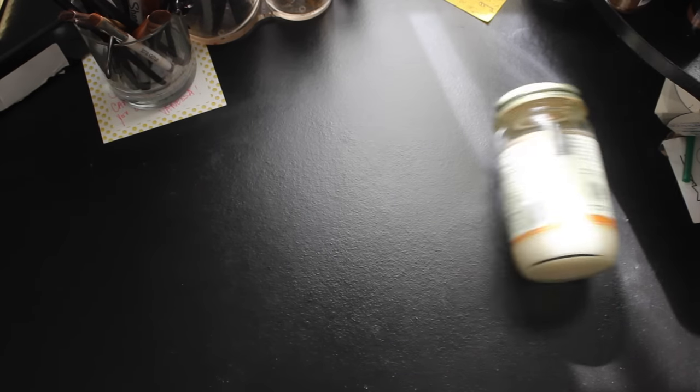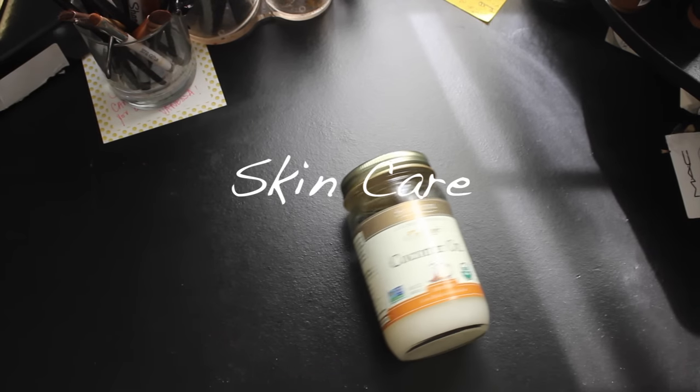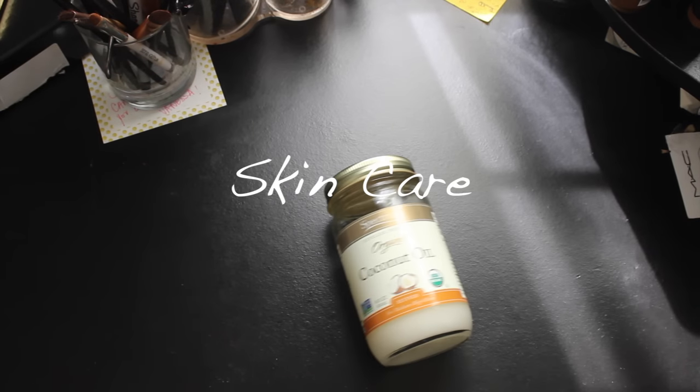Hi guys, welcome back to my channel. Today I'm going to be doing a current skincare video. This isn't a routine because this video is subject to change, but this is just a current skincare video showing you guys what I am doing to my face right now. If you guys want to see this, please stay tuned and keep watching.